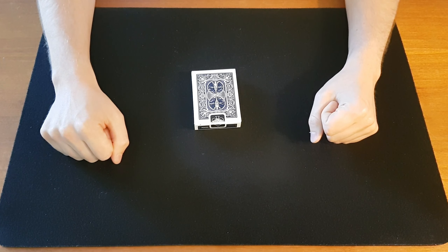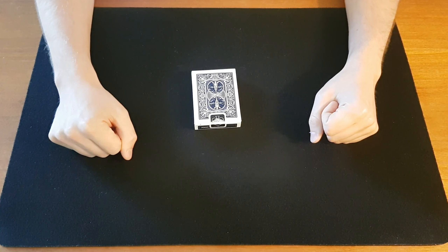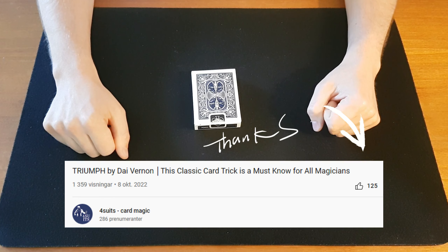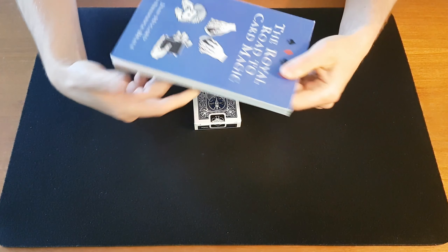Hi guys and welcome back to the channel. Today we're doing something a little bit special again because last time we celebrated a hundred subscribers — thank you so much for subscribing. We did Triumph, a great card trick, so go check that out if you haven't seen it. I promised that if you gave that video 50 likes I would do a follow-up video with an easier version in the hands, and you guys delivered, so I am going to keep up my end of course.